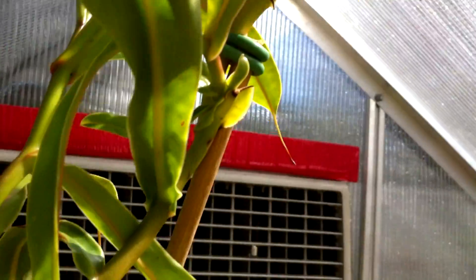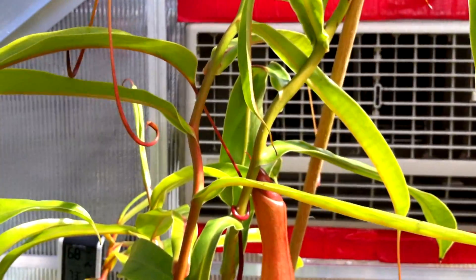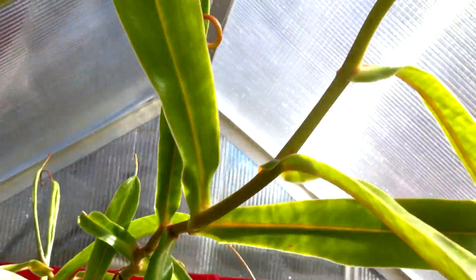It's vining outward and then down and out — there are a couple of vines on it. Since this one's probably not going to flower this year, I'm going to do a cutting tutorial for you guys, so that will be coming up.